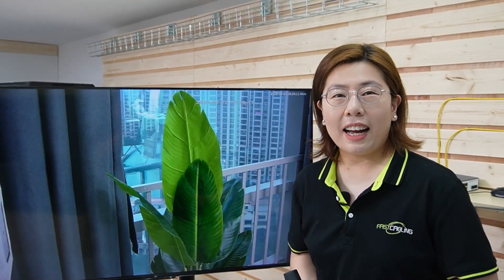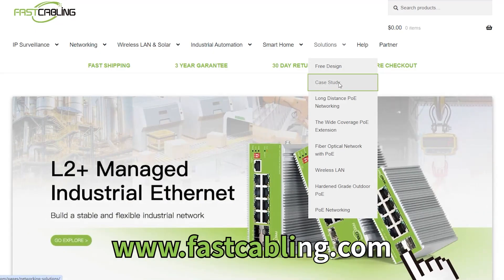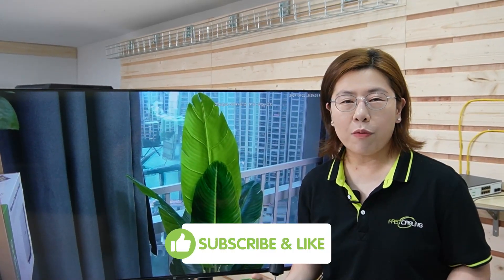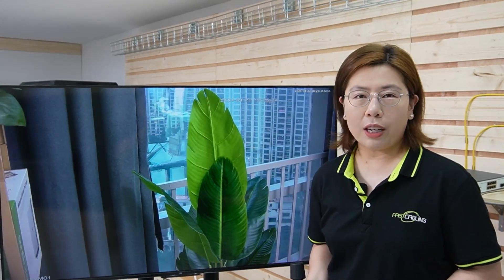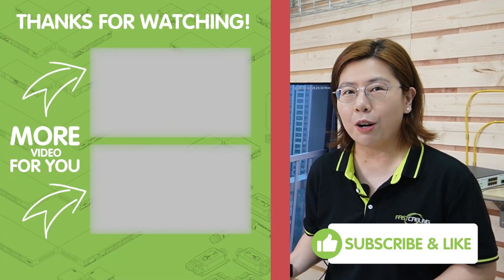So there you have it — your ultimate guide to setting up PTZ cameras with the right PoE setup. Whether it's for security, monitoring, or capturing stunning visuals, the right setup can make a world of difference. If you found this video helpful, please don't forget to like, subscribe, and share it with your friends. Feel free to drop your questions or comments in the comment section below, because we love hearing from you. Thank you very much for joining us and I'll see you in the next video.